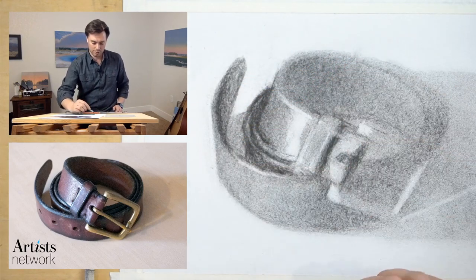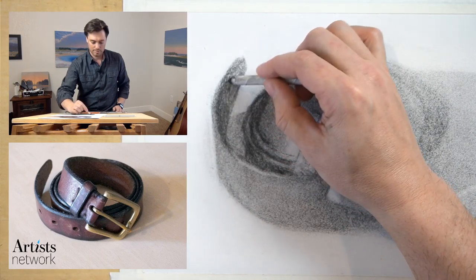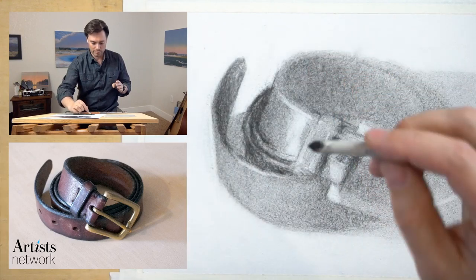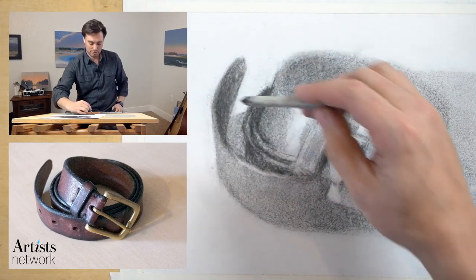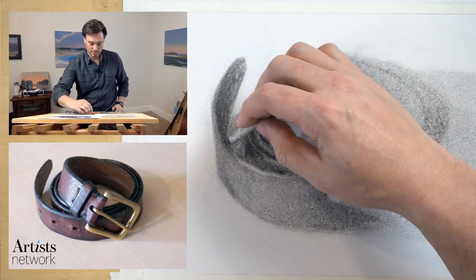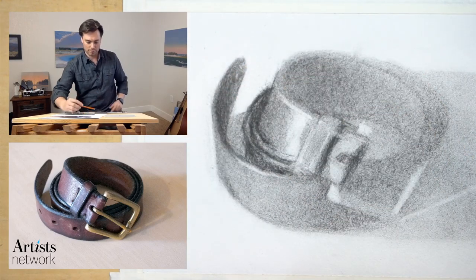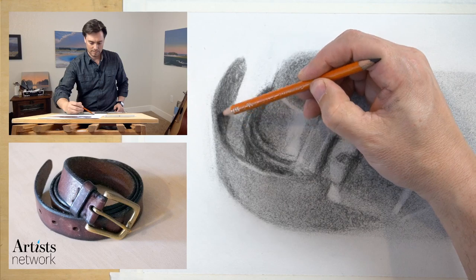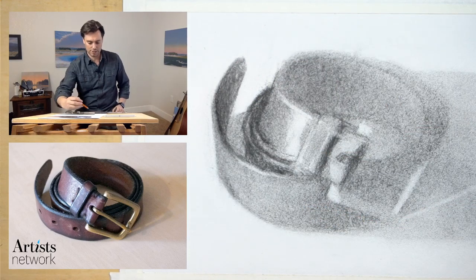I have my smudging sticks so I can start to smooth that out. Remember that this is a drawing tool as well — everything you have, you're making marks. Even if you're just smudging like this, you want to be thinking about it as making a mark. You're not just smoothing things out — you're always drawing, always constructing. That's starting to build some form, some subtlety in the shadow there.